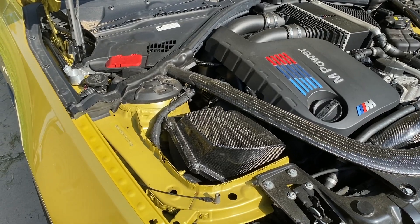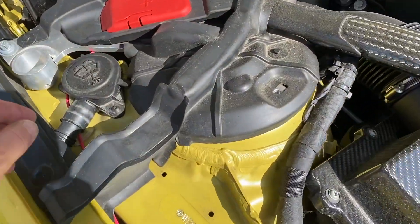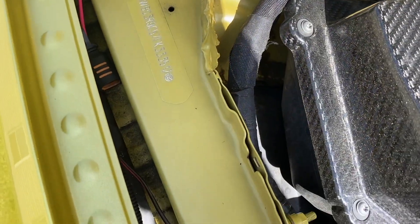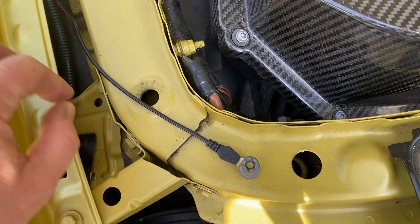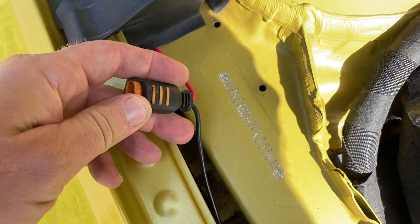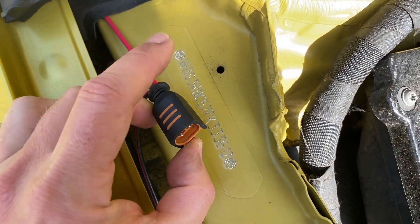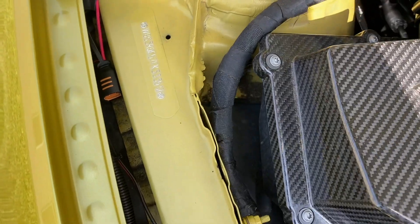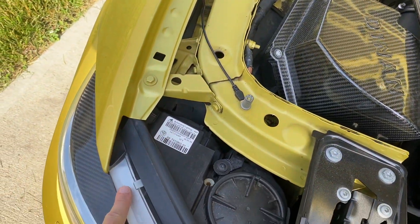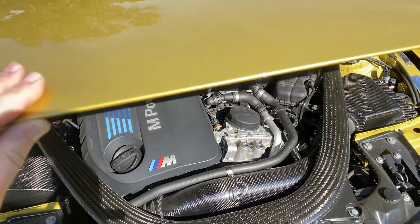On my BMW M4, I have a similar setup, although the battery of this car is in the trunk and it is also a lithium-ion battery. For my connection here, I have this going to the positive terminal under the hood. For the negative, I have it connected here, which is intended to be a ground. I have a similar setup here, although I do not have the one with the light — this is a cheaper option without the light because I rarely go under here and ever see it. I have another video on installing this. I can just leave the wire coming out under the hood if I leave this for prolonged periods so that it can keep this battery good.